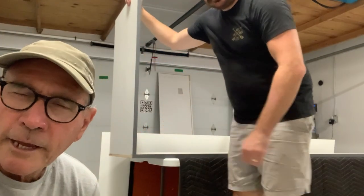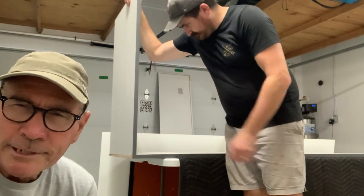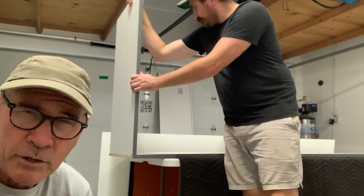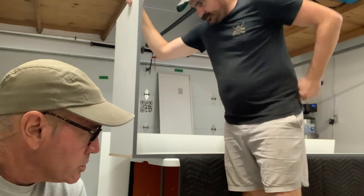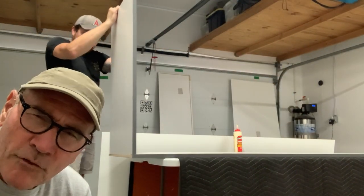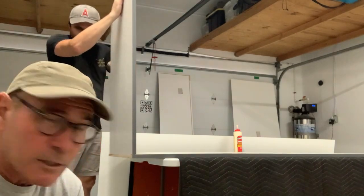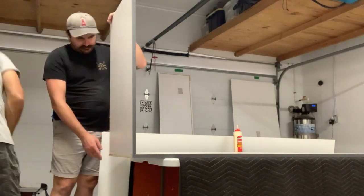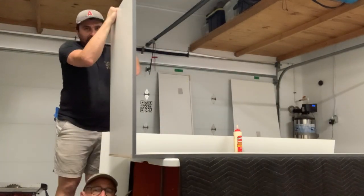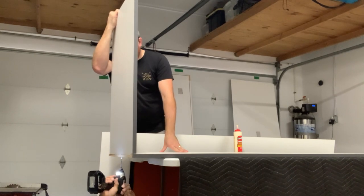We're putting together our ready-to-assemble cabinets and there are no specific instructions — it's not like buying something from IKEA where they tell you exactly what to do. There is a sequence you're supposed to follow and for the most part we follow it. It really is a two-man job because you get to a certain point where if you're not holding on to certain parts everything can fall over, and that could be a disaster.